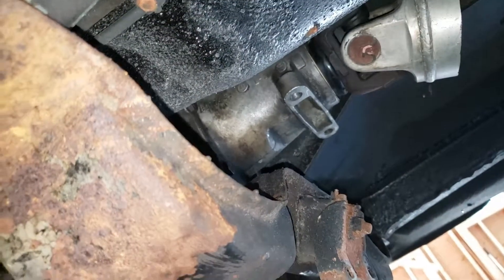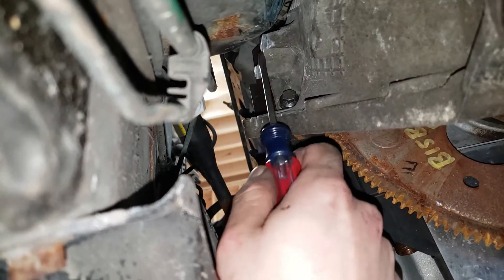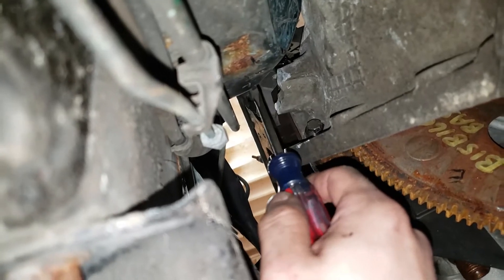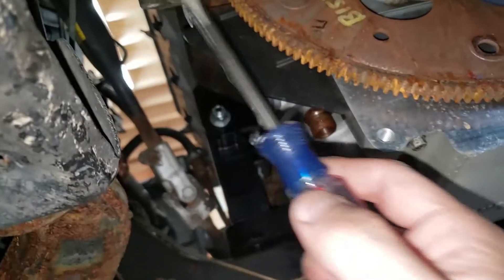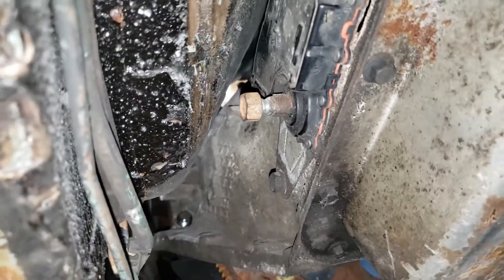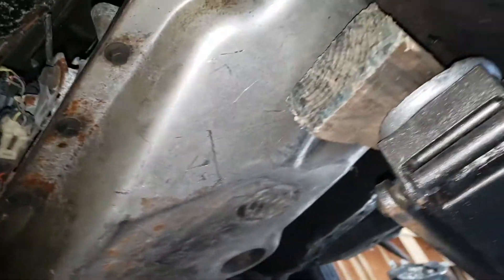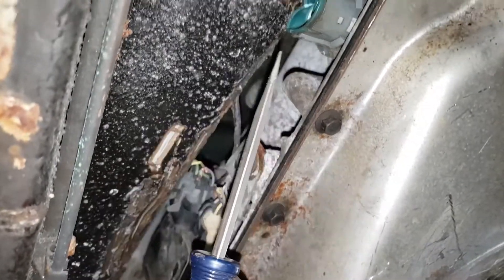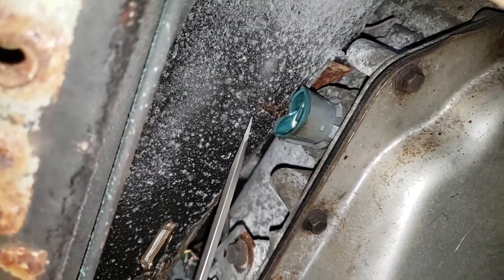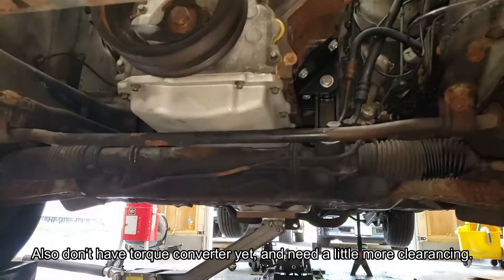Got the transmission fitted in and put up the old crossmember just to help hold it in place. In terms of the clearance issues — a few things we did: number one, this ear right here — just cut it off. It wasn't going to serve any purpose in this car and was hitting the floorboard or firewall. Up top had to hammer a little bit, grind and cut, but fit it in. We jacked it up a bit too much — pretty sure that sensor wasn't going to work anyway, so we'll have to clearance that area and get a new sensor.